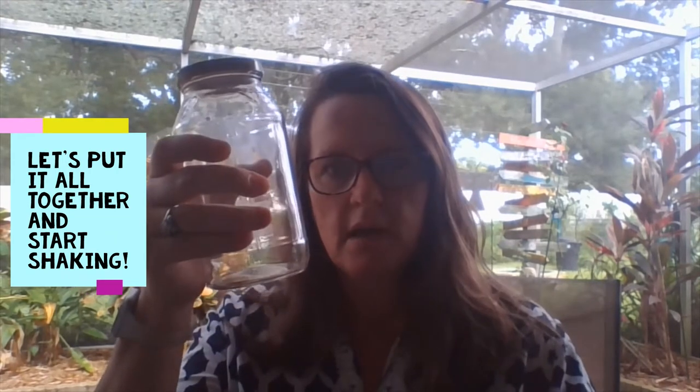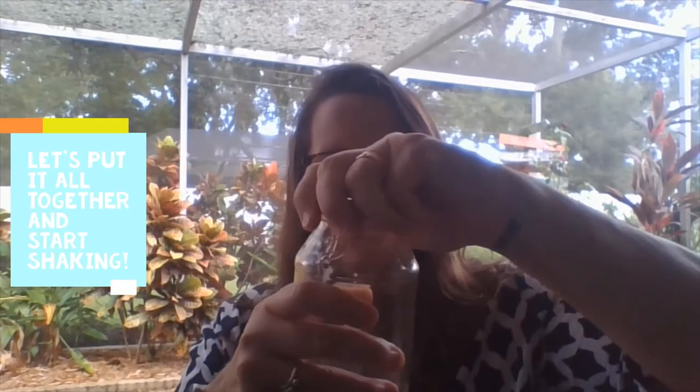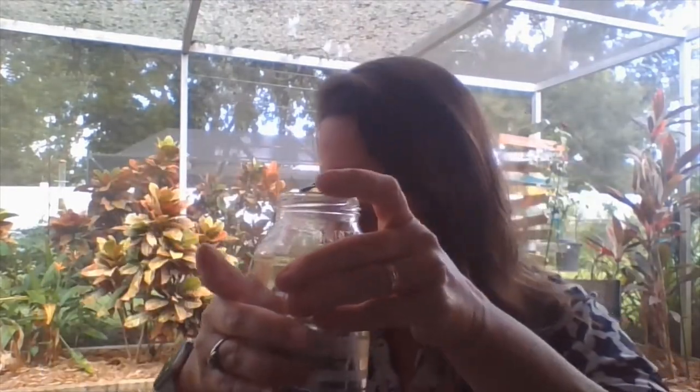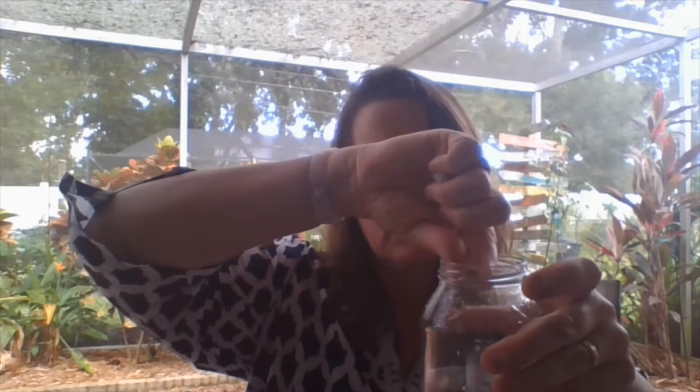All right, now let's put everything together. I've decided to use this jar. I'll take the lid off. I'm going to fill it up about halfway. It doesn't have to be perfect. And then I'm going to take my piece of chalk and just drop it in.